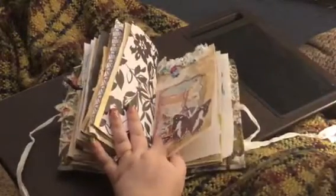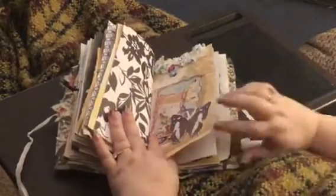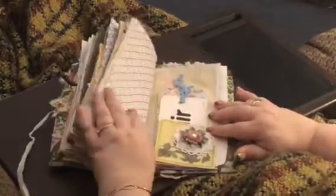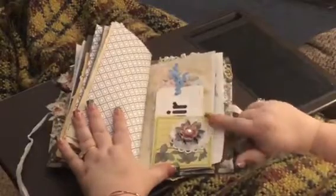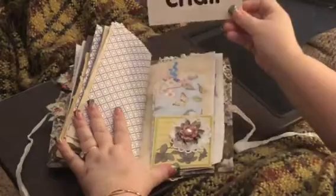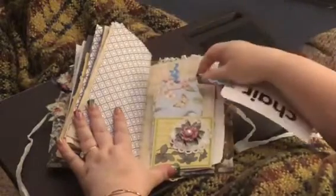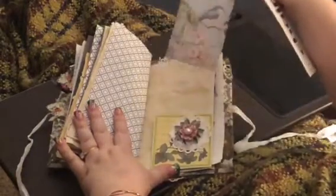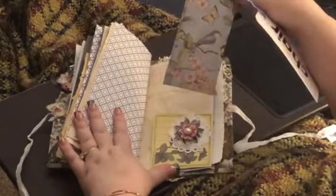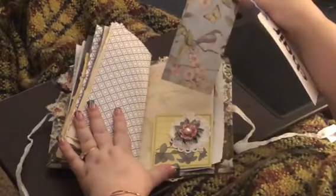Again, you can move around the ephemera anywhere you like or take it out and save it for later. Here's a tuck with the homemade flower. I got a flash card and another very pretty tag from my — I just love this paper too.